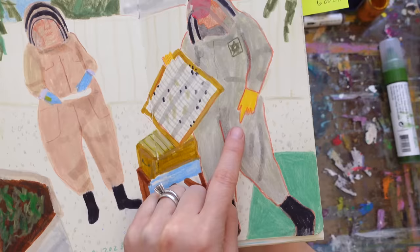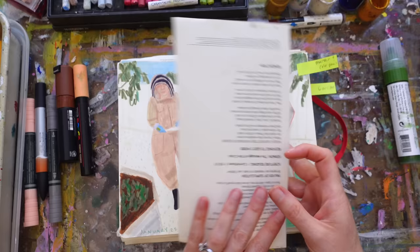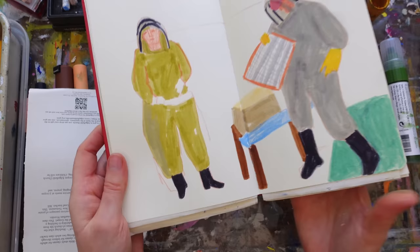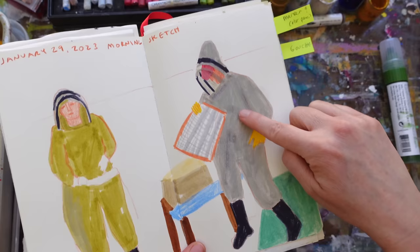For some of the darker marks in the bee suit I added more marker, but I will almost always layer with two things. Even if it's color pencil, I'll go back over it with another color pencil to add depth. Here I did marker and then smushed it with my finger, and then probably color pencil on top for more depth.